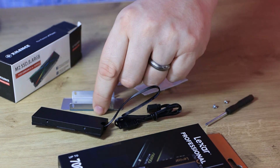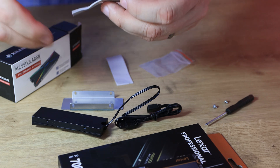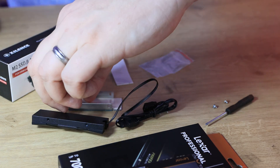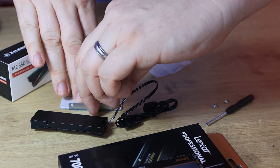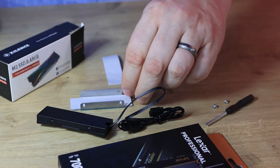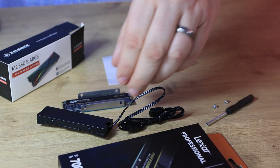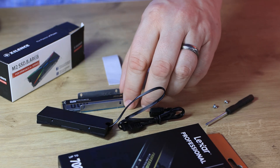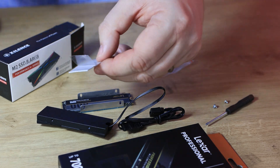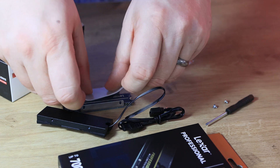Get the back plate and one piece of thermal pad, and take off the little bits of plastic which are always a bit of a pain. Then get your SSD and place it on there. You may have to adjust it forward and backward depending on how it fits. Once you've done that, get another piece of thermal pad.